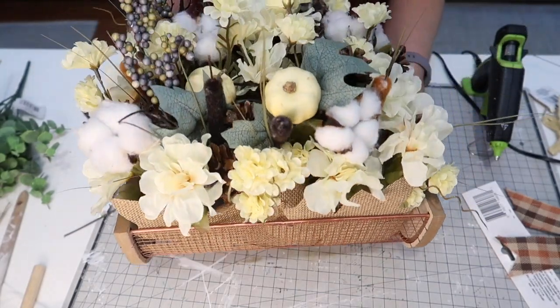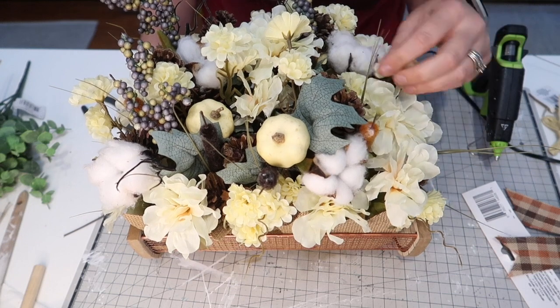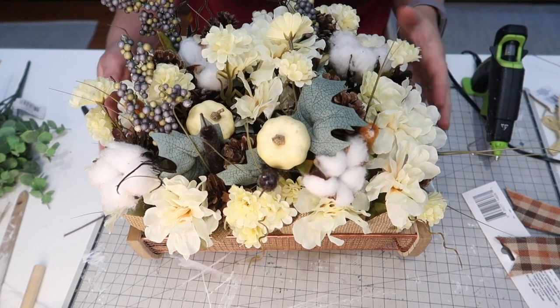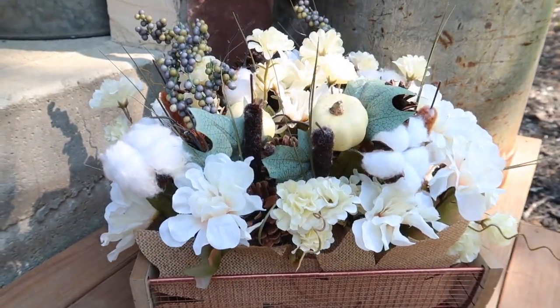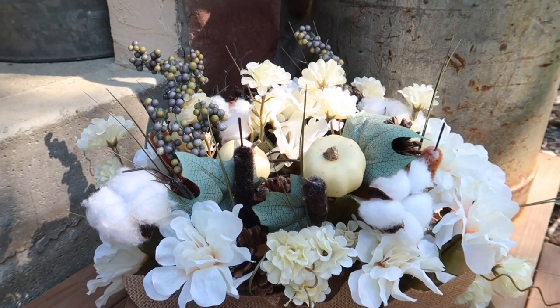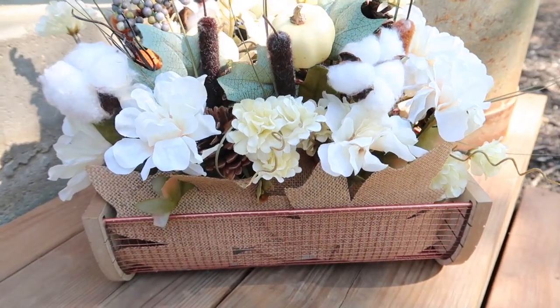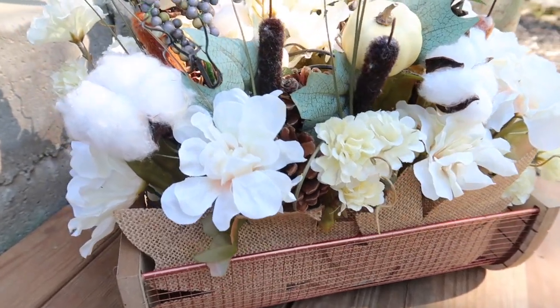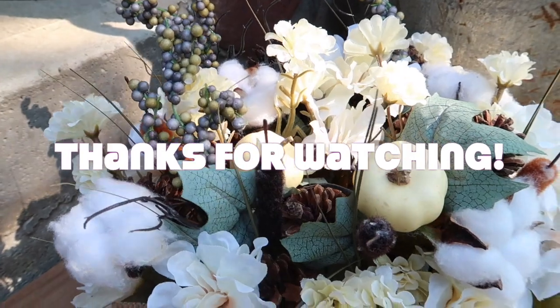And that is how that turned out. I forgot to mention, the leaves in the front are just to cover the foam pieces, because this may or may not be permanent, so I just wanted to make sure I had that nicely covered. But this is how that little centerpiece turned out and I am so happy with it. I hope you guys enjoyed this video — if you did, please make sure you comment, like, and subscribe, and I will see you in the next one. Bye!